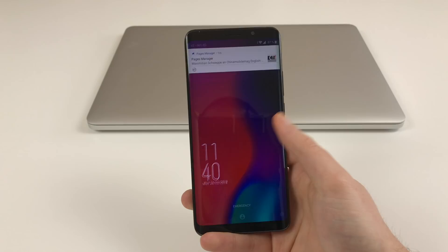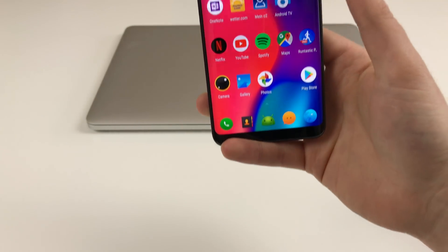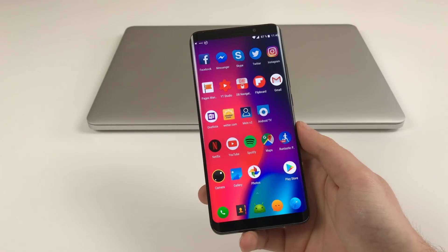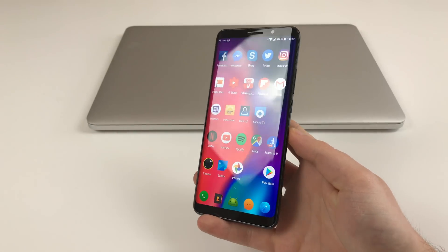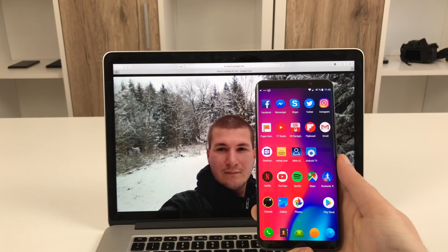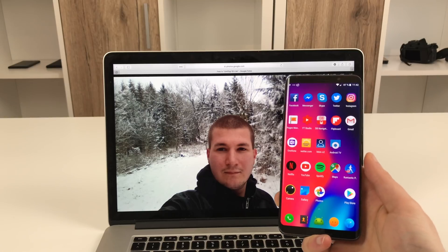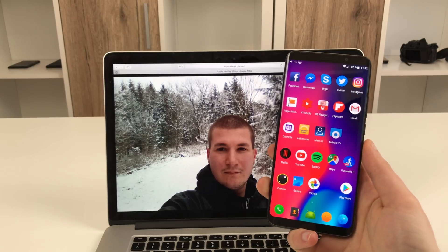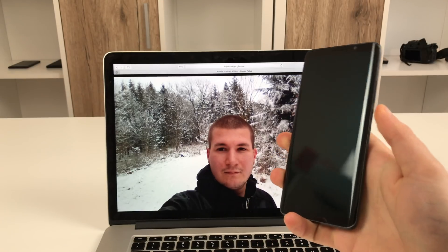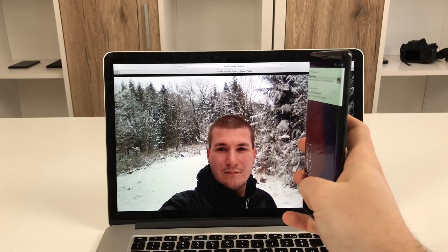But the question is whether face unlock still works if you just use a picture to unlock the phone — if you can trick it using a photo. So let's quickly test this. I've now opened up a picture of myself on my laptop. As you can see the phone is currently unlocked. I will now turn it off and then turn it on again, hold it away from my face and the screen, and try to unlock.